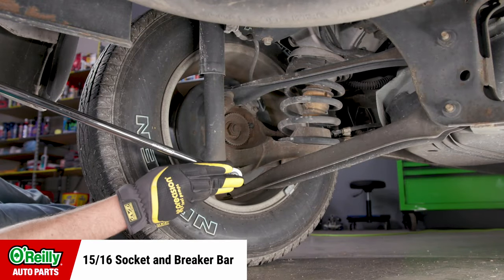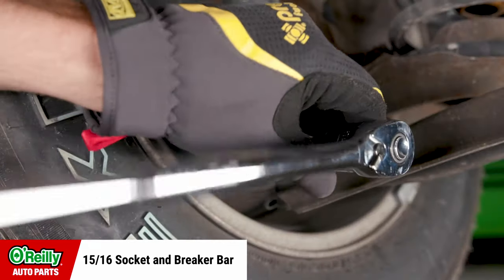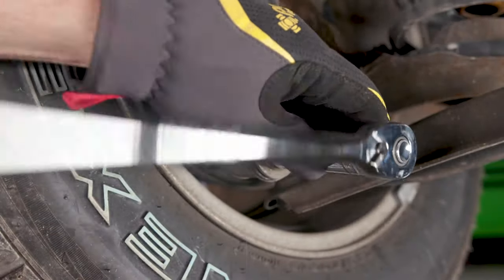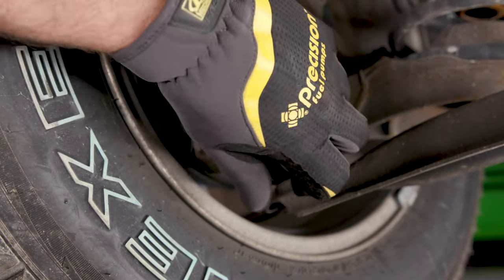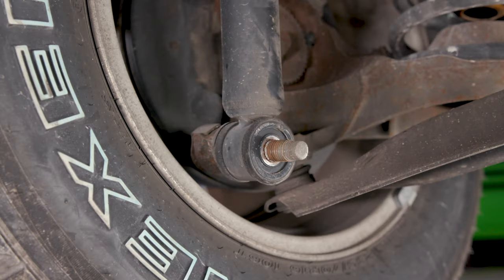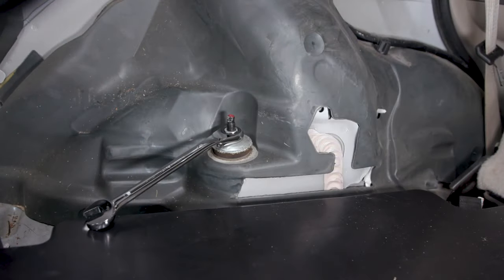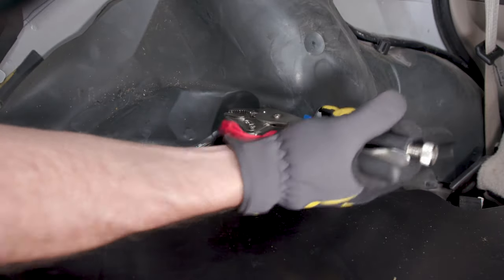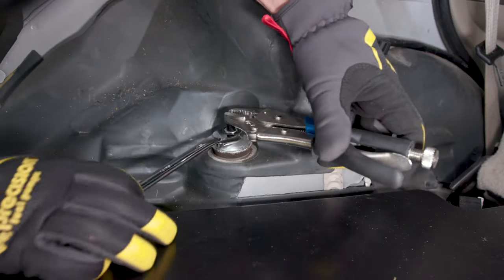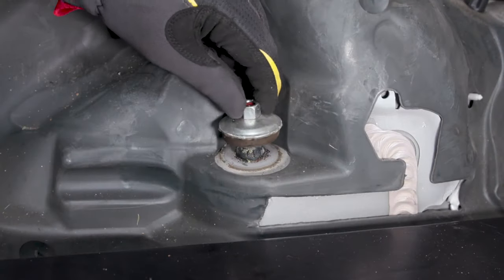Under the vehicle, use a 15/16th socket and breaker bar to remove the bottom nut securing the shock. It's okay to take the nut and washer off, but leave the bottom of the shock in place on the bolt. Back at the top of the shock, use a pair of locking pliers to secure the stud, and a wrench or ratcheting box wrench to loosen the nut. Take off the nut and bushing.